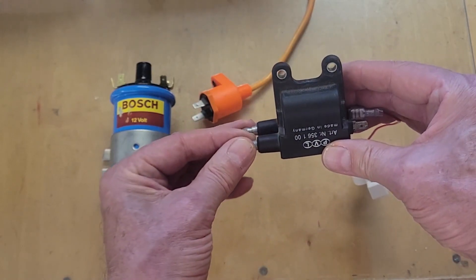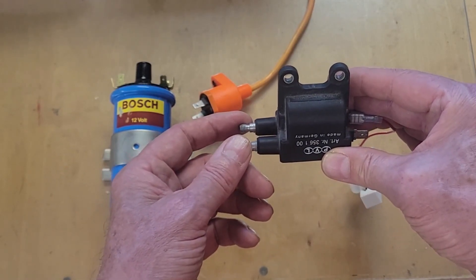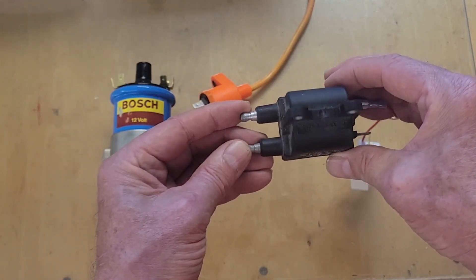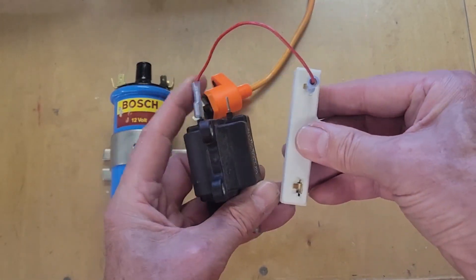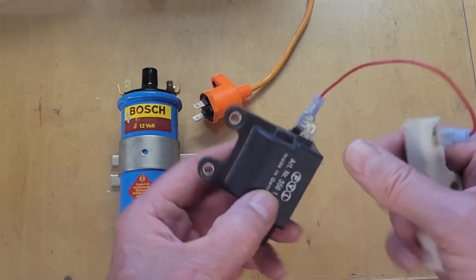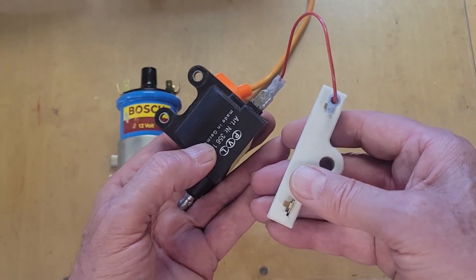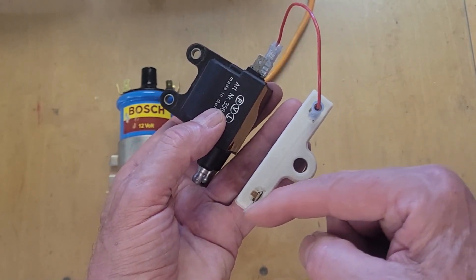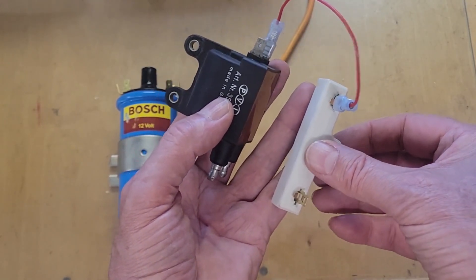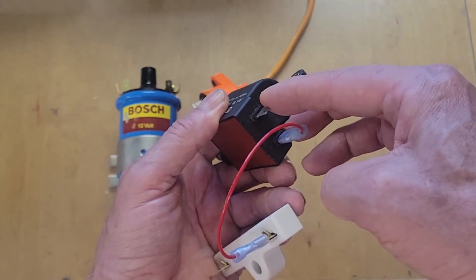This would work great in the Wallaby as a wasted-spark ignition — you fire both cylinders at the same time every revolution of the crankshaft. One spark plug ignites the cylinder on the power stroke, and the other is wasted as that cylinder is on the exhaust stroke. The standard car coil has about 3.5 ohms resistance, while this one has only about 1.5 ohms, so I need to use a ballast resistor to increase the resistance the battery sees — otherwise we'll burn out the transistor.